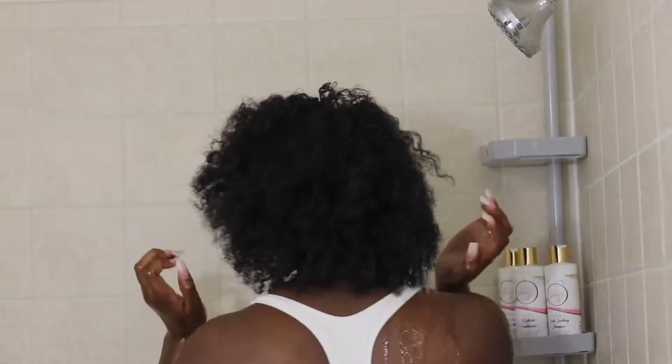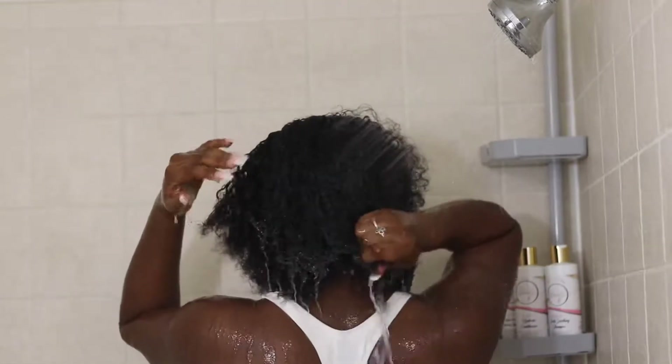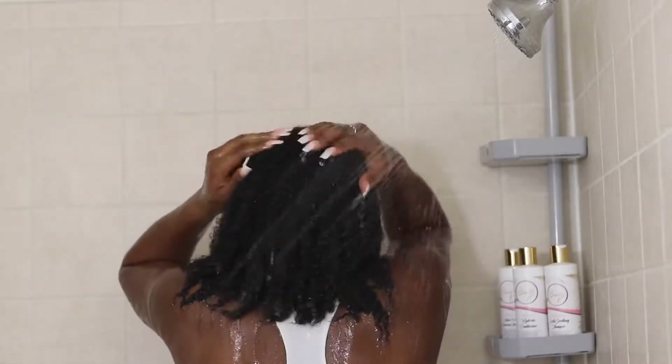First, I'm going to rinse off all of the product that's been built up in my hair. This is like my favorite part because I get to just watch it go down the drain. Y'all look at my hang time — do you see how long my hair has gotten? From how it used to be to what it is now, it is amazing.